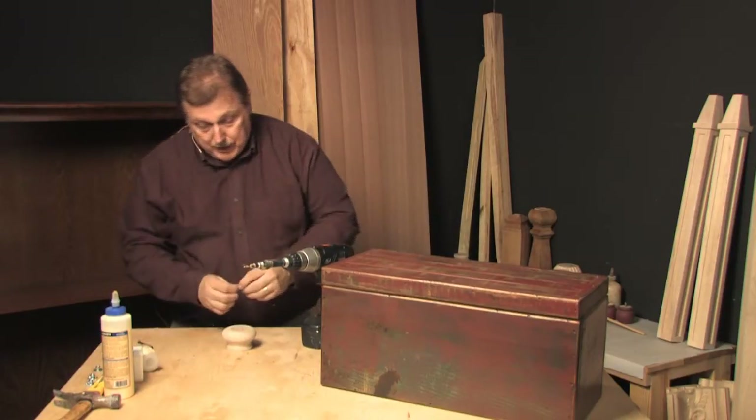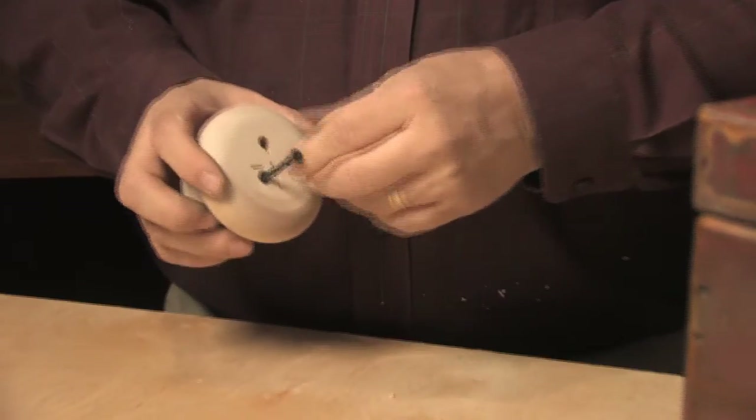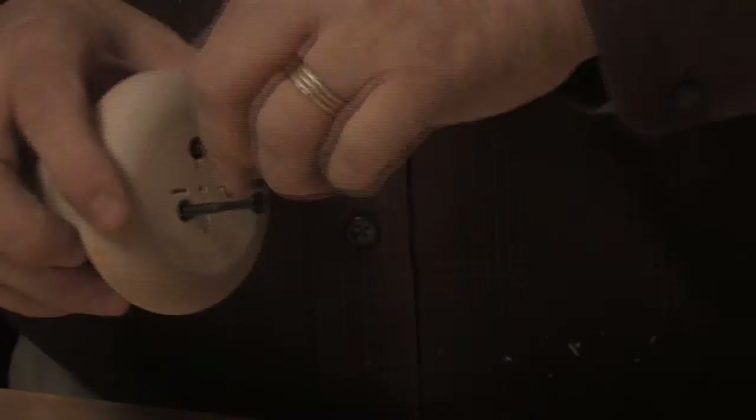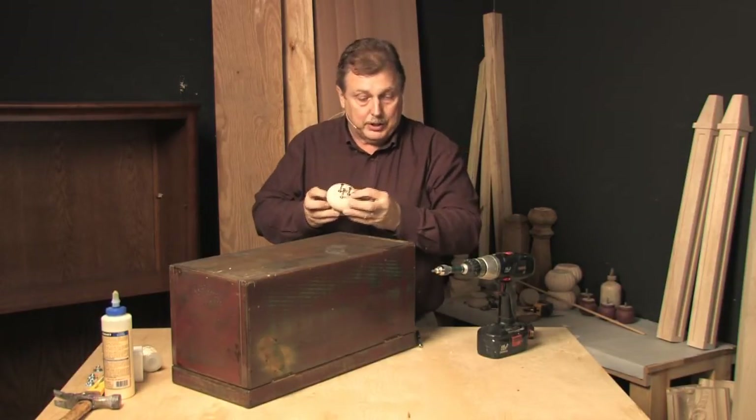Now that we have our holes drilled, it's going to be a simple matter to put the wood screws in, position them properly on the bottom of the trunk, and then we'll screw them in place. We have our screws now attached into the bun foot.